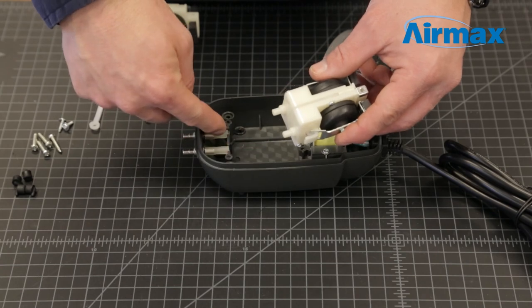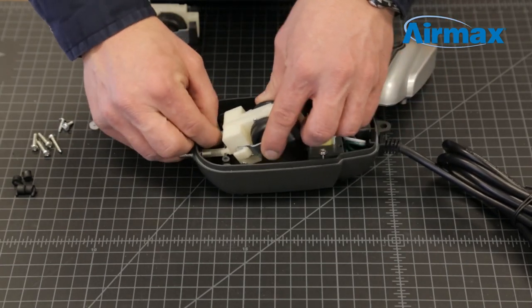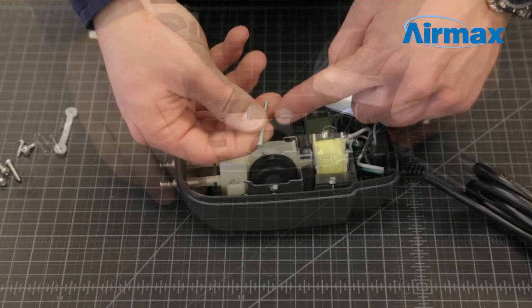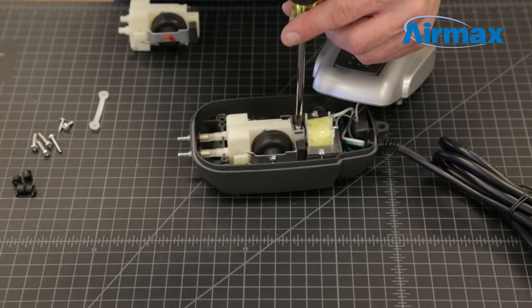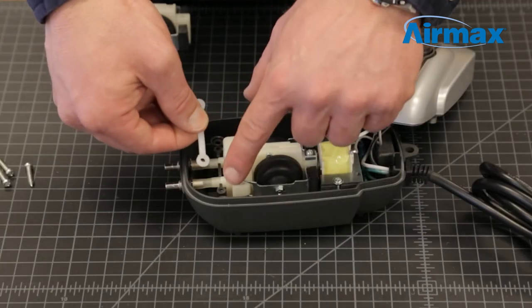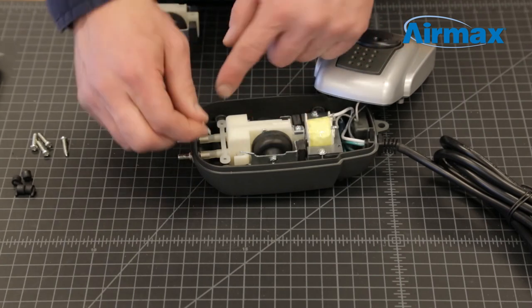Now reconnect the compressor air lines and set the diaphragm assembly back into the lower casing. Install the screw at the rear of the diaphragm assembly. Next, reinstall the diaphragm retaining bracket and screws at the front of the assembly.